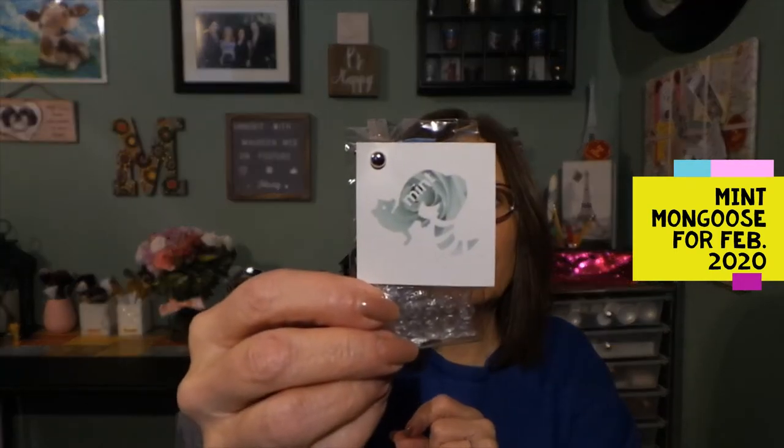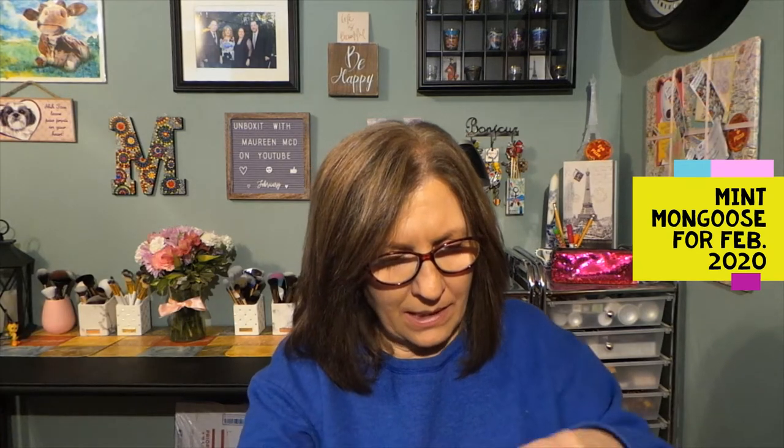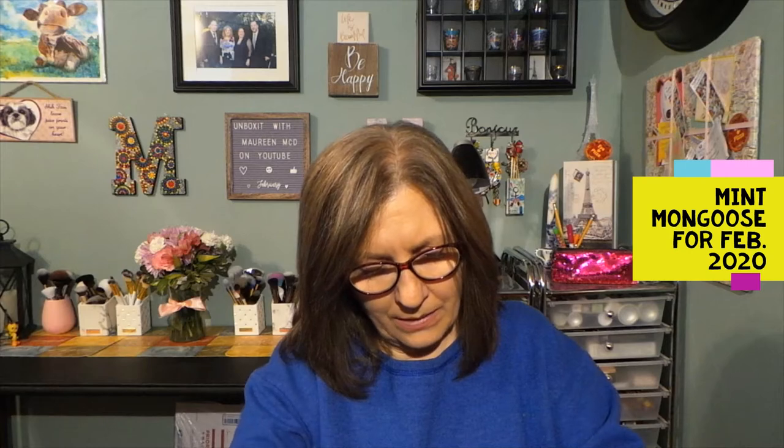They're always nicely packaged with the Mint Mongoose logo on them. I love the packaging because it's very secure, but sometimes it's hard — I struggle to get them open. I can never find where the opening is on these little sticky bags. But hopefully — yes! The struggle is real when you get older, and even if you're younger, it doesn't really matter.